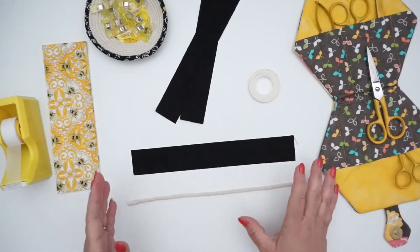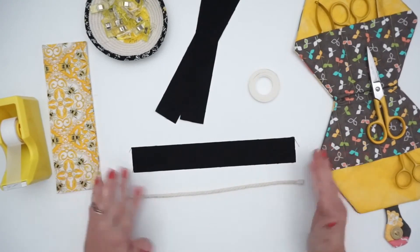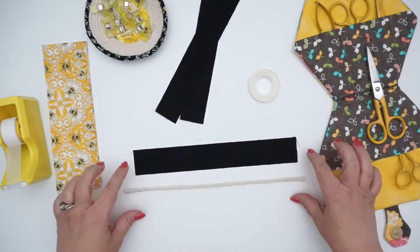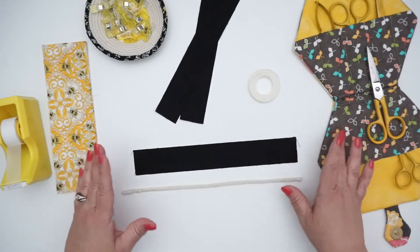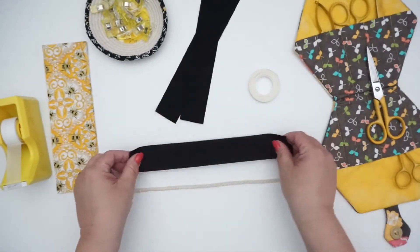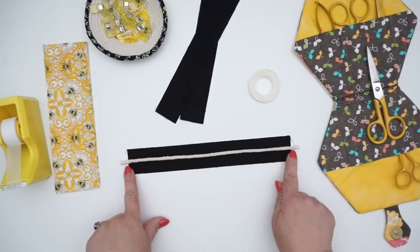Seam allowance is going to be a big thing with your serger. Usually when you're making a project, the pattern will tell you what your seam allowance is. In my serger project patterns, the seam allowance for creating your own piping is about 3/8 inch. So I have a piece of fabric that is 1 and 3/8 inch wide — that seems to be the perfect size to go with my 5 millimeter cording.